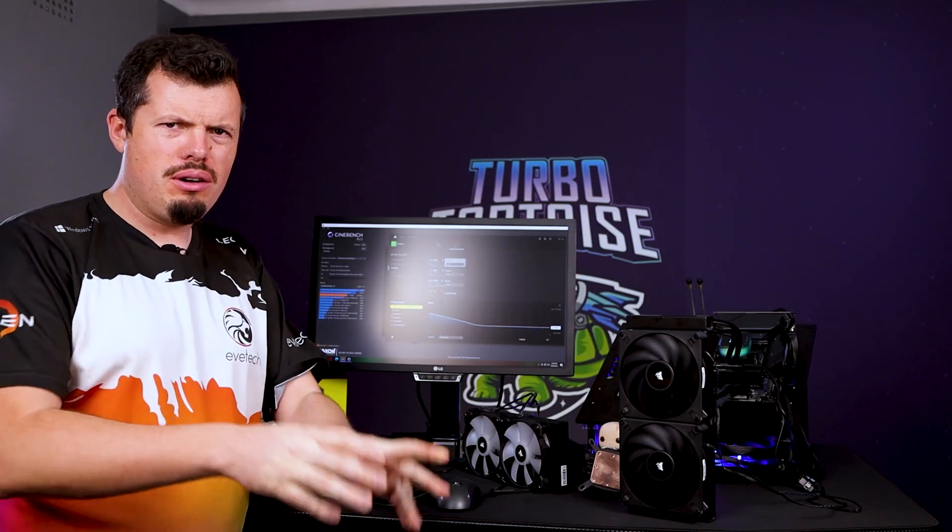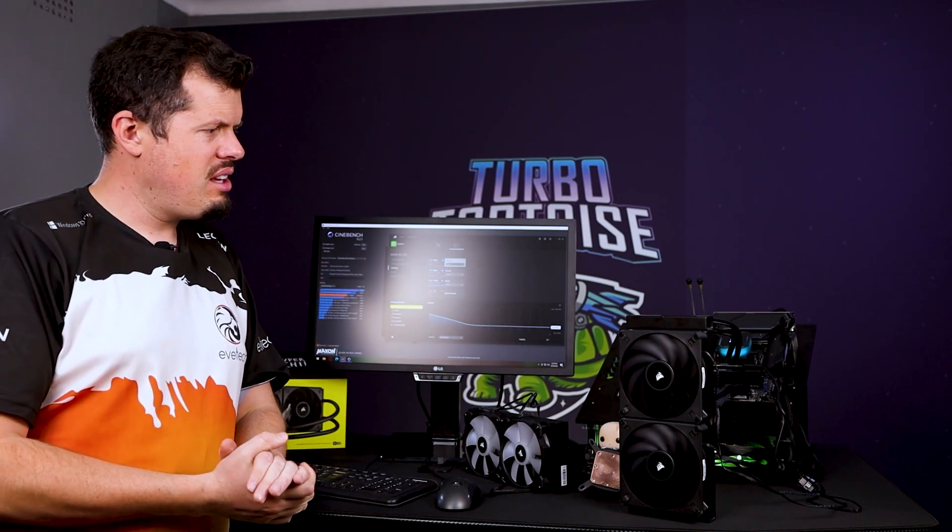This is a very hard review to complete without going into a massive rant because Corsair, you disappointed me heavily with this one.